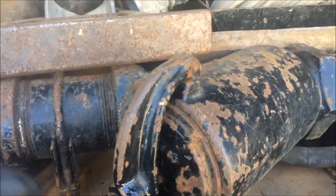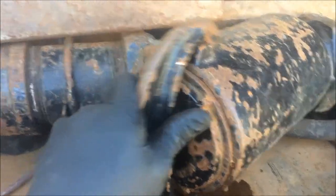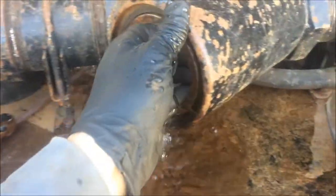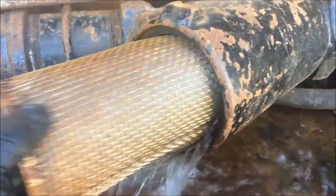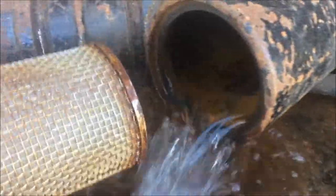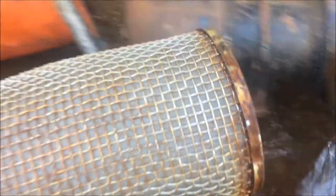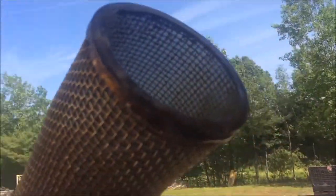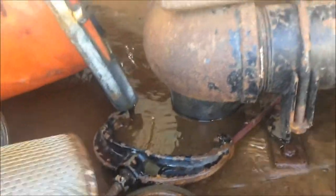It's important for the Jetter operator to keep this Y-strainer clean. There's your screen. You want to make sure that this screen is clean — you hold it up to the light and look through it, kind of like I can see there. The screen is clean. You can see through it.